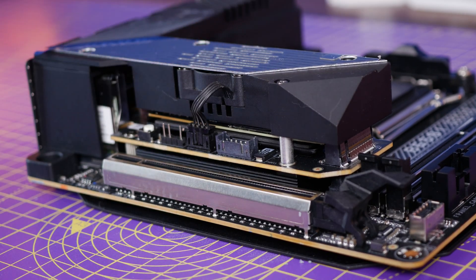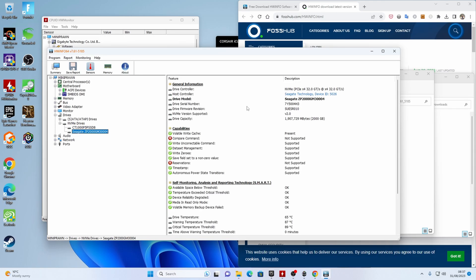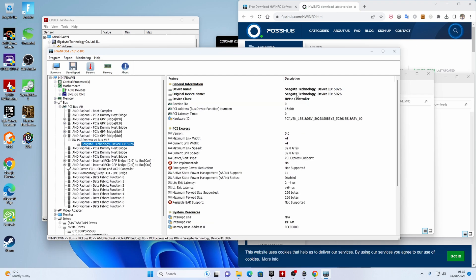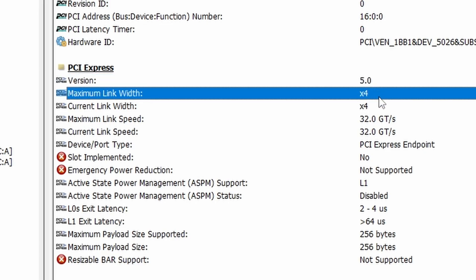The first thing I did was download HardwareInfo64, because I wanted to check it was actually running at the right speed. You'll notice in here that it is identified as a Gen 5 port, a Gen 5 drive, and it's running with four lanes of PCIe bandwidth from the CPU through the motherboard. So it should indeed run at the normal speed that it will.